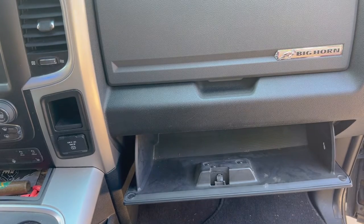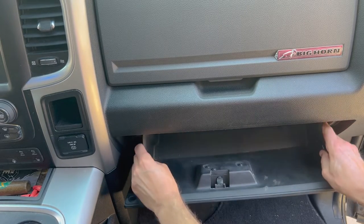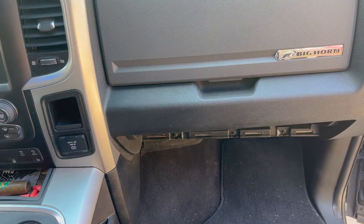Next, lift up and squeeze on the inside pieces — you can see how flexible the glove box is. You just have to squeeze it in and then your whole glove box will drop out of place.